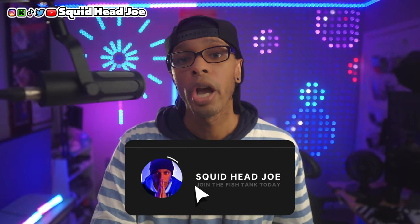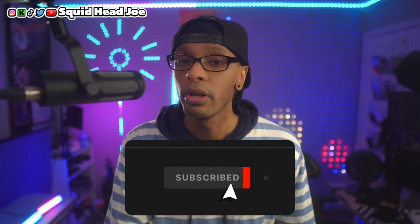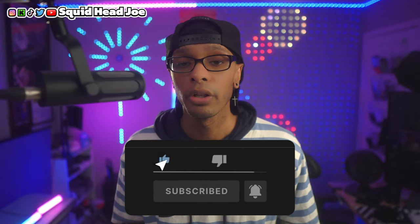Everything relevant that we talked about today will be linked in the Amazon store page below. If you want more tips and tricks for the Sony ZV-E10 Mark II, that playlist should be popping up on your screen right now. If you're new to the channel, consider subscribing. If this video helped you out, leave a like and a comment — catch you guys in the next one.